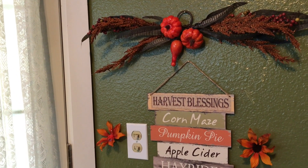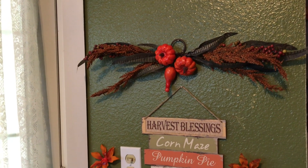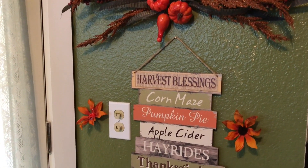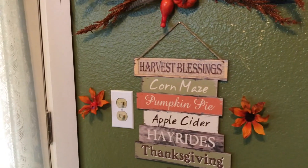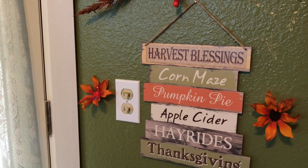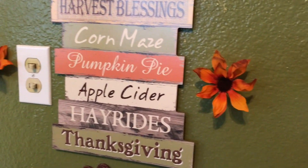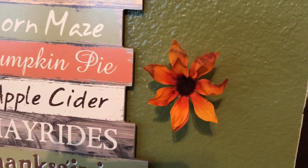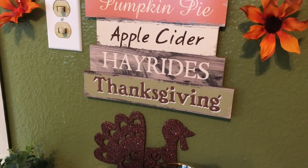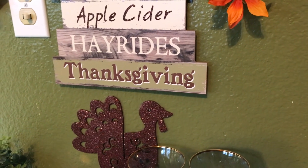I'm going to start from the top — I have my little Thanksgiving swag with little pumpkins, really cute. And then you guys have seen this sign before: 'Harvest Blessings — corn, maize, pumpkin pie, apple cider, hay rides, and Thanksgiving.' I got that little sign from Dollar Tree. On the sides I have my little flowers — I forgot what you call those flowers but they're really cute, one on each side. Coming down here I have my nice big fat turkey — isn't he adorable, cute as a bunny!